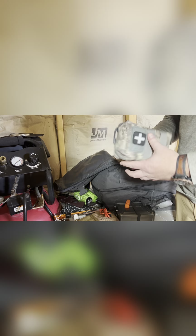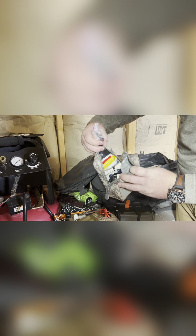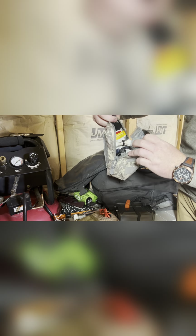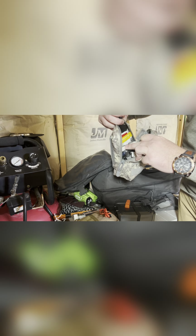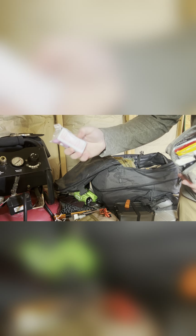Here is the medical bag. I'm not going to pull everything out for the sake of time, but it's got some QuikClot bleed stop, medication mods, a RAT tourniquet, Q-tips, an Israeli bandage, some topical creams, earplugs, prep pads, burn shield, sunscreen — stuff like that. Let me know if you want me to go into detail on this one.